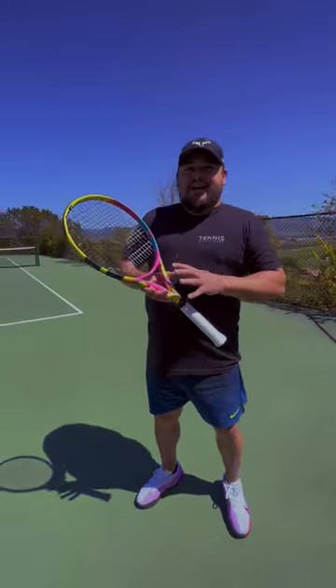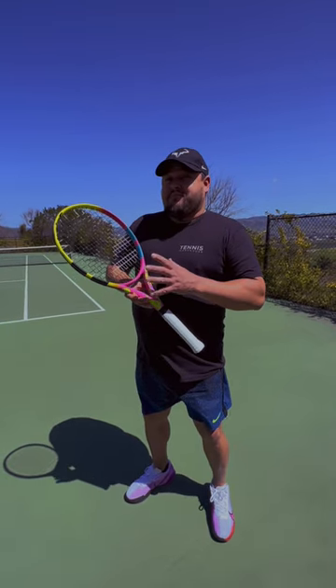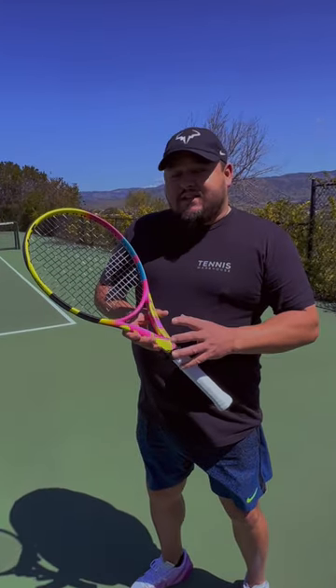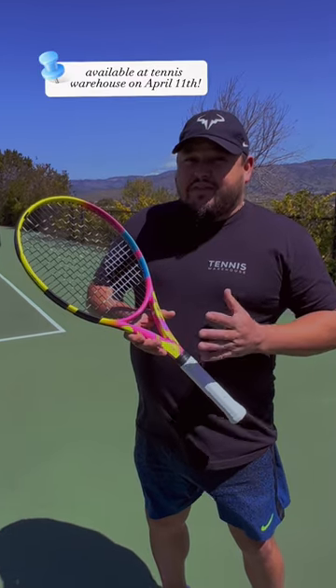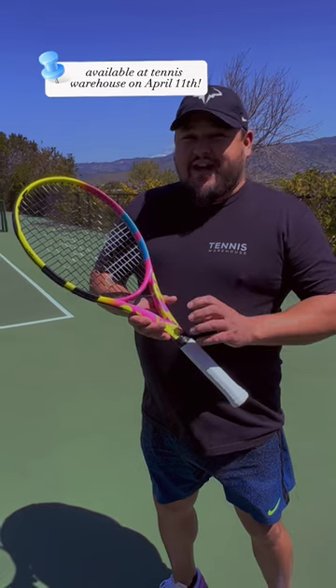Now the weight of this racket isn't all that heavy when you compare it to some of the other really heavy players rackets on the market. It only comes in at 317 grams unstrung, but the way it's balanced and the mass of the racket up in the hoop, it comes through the ball like a Mack truck. It's just got tons of plow through. The swing weight is up there above the 370 range, so it's really just a solid feeling racket.